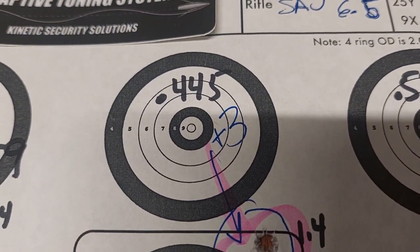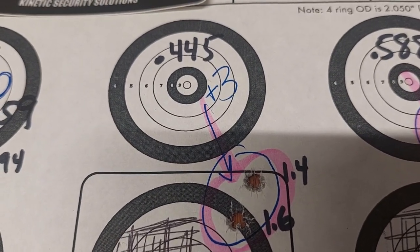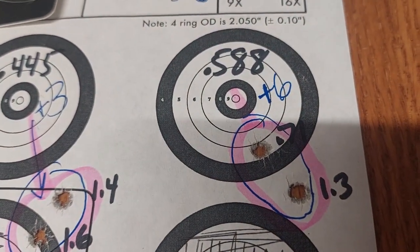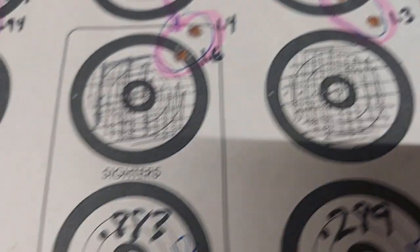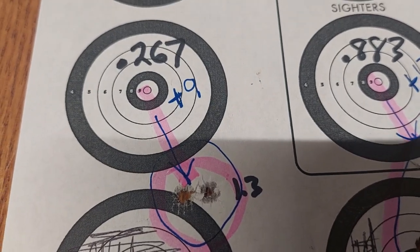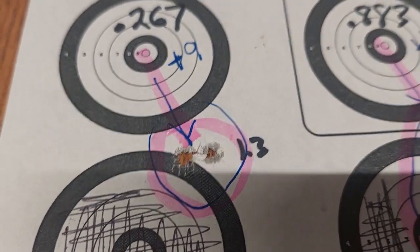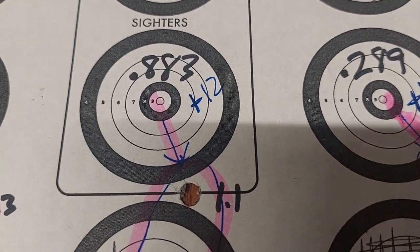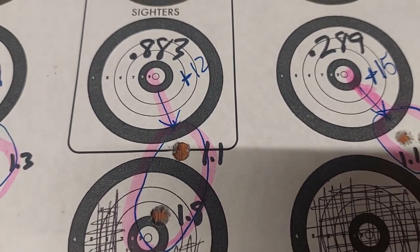I moved it to plus three and the group went to 0.445, which seemed pretty impressive. Put it at six and it went up to 0.588, but still in the ballpark. Went up to nine and the group went all the way down to 0.267 — that was pretty impressive. I thought, wow, we're really getting to a sweet spot. Moved it three more to plus 12 and the group opened up to 0.883.